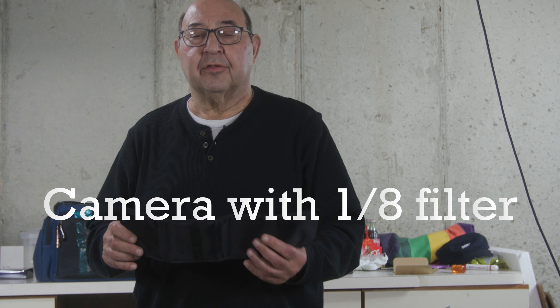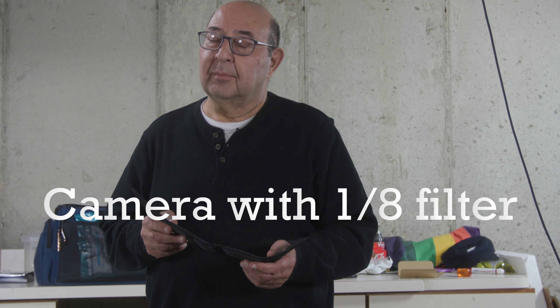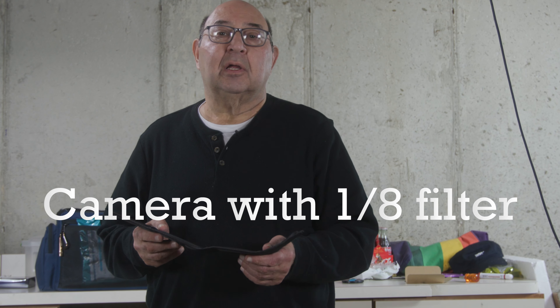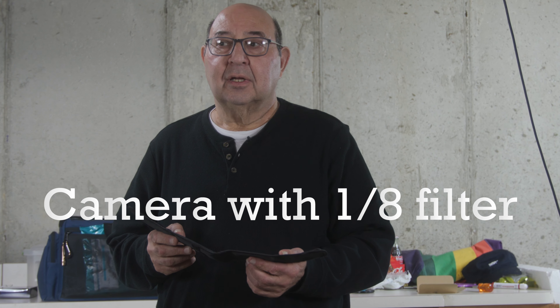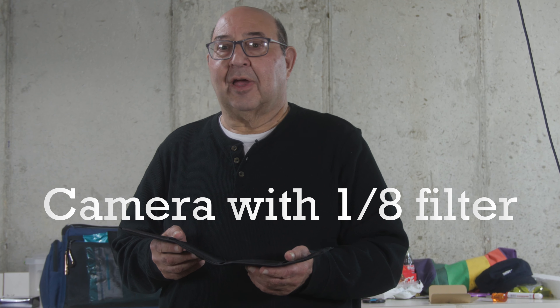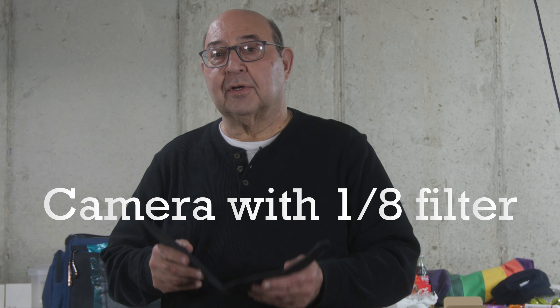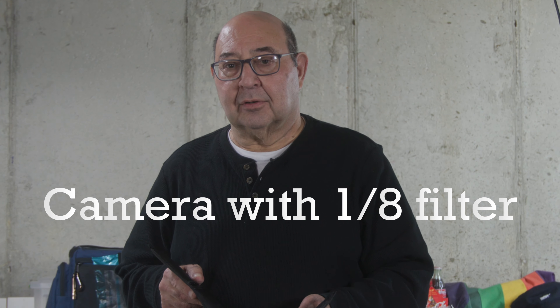This is the filter pouch that all three filters come in. What you're seeing now is filter number one, which is a diffusion filter — they also call it black mist. The whole intention of these filters is to soften the features, to make it more cinematic, among many other effects. This filter is the one-eighth filter.